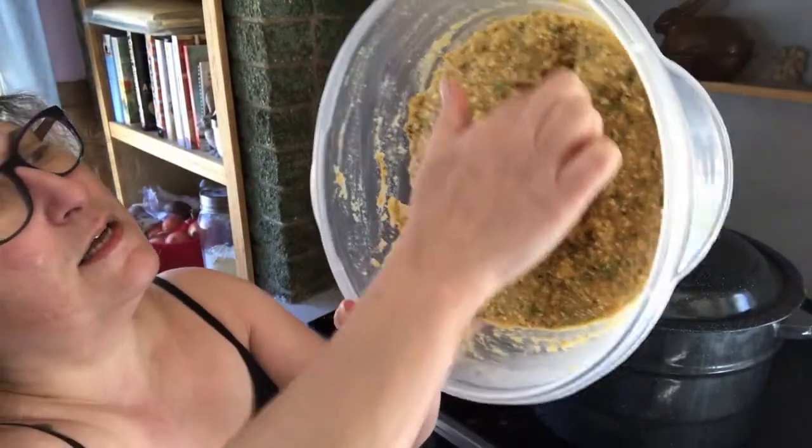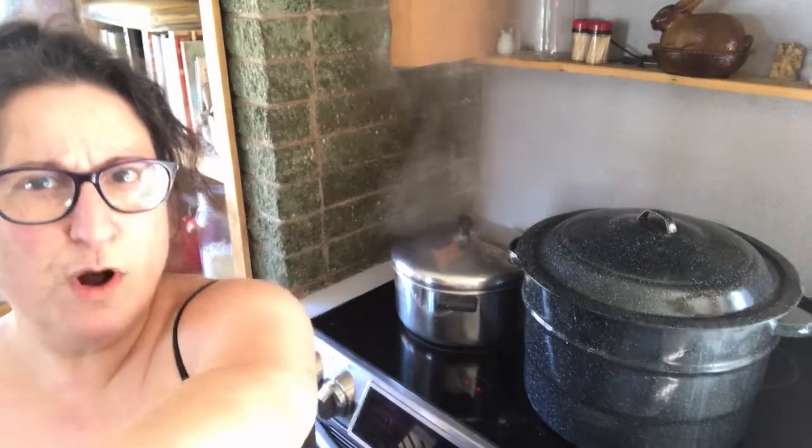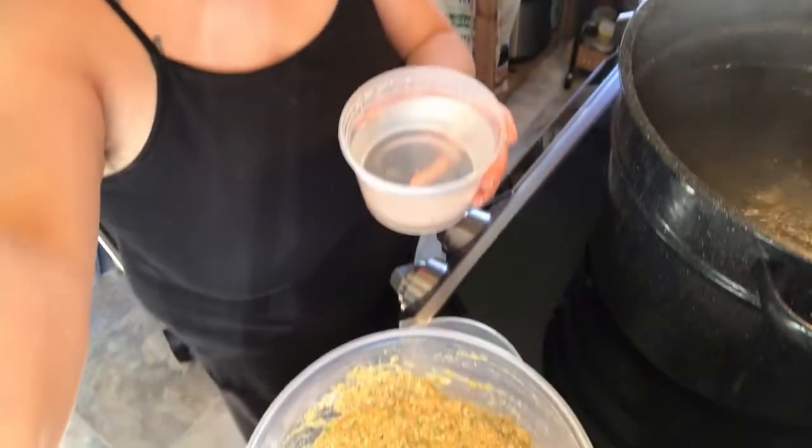Okay, so it's been two hours while our matzo ball mixture has been resting in the fridge. Remember how soupy it was before? Look at this — it's firm! We'll be able to make little balls out of it. I've got two pots of water boiling on the stove. The reasoning for that is you don't want to crowd your matzo balls in the pot, otherwise they get really dense because they can't expand. I've got my matzo ball mixture and a little cup of water — this is super sticky and it's easiest handled if your hands are wet.